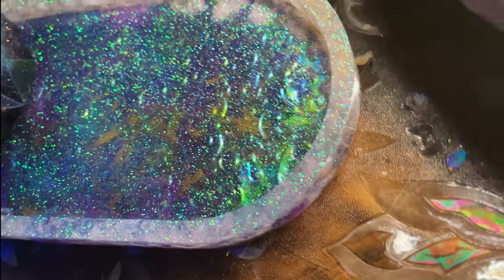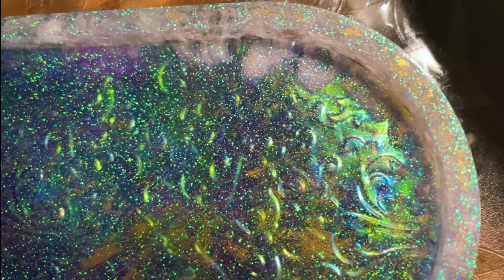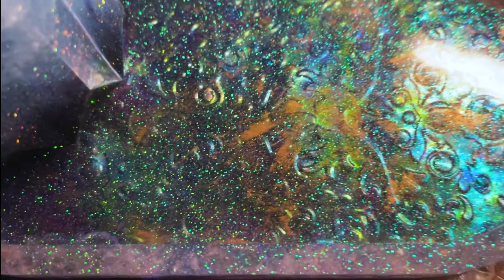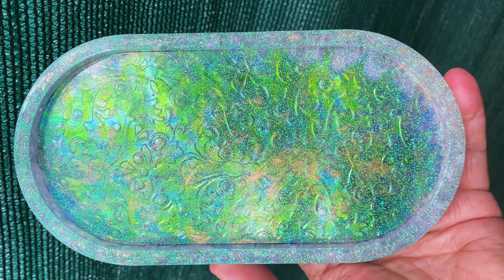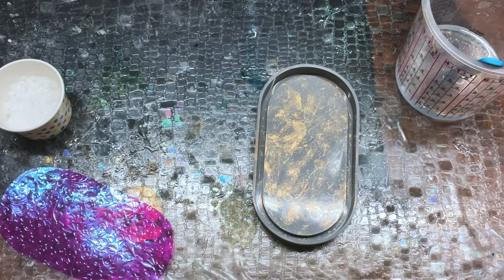I make and sell inlays in my Etsy shop that are iridescent film or dichroic film that you can embed in resin. My objective is to make resin very easy and accessible to make gorgeous pieces without a tremendous amount of knowledge and without a whole lot of products.